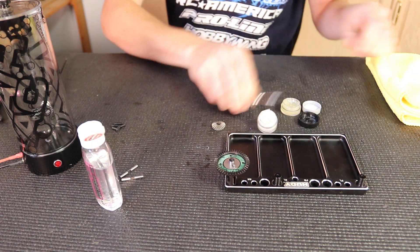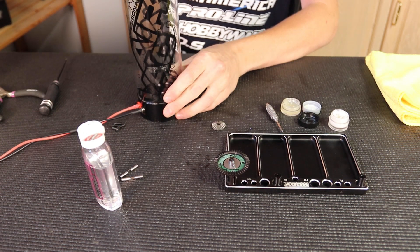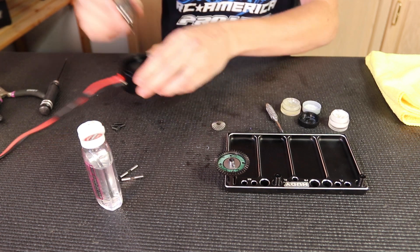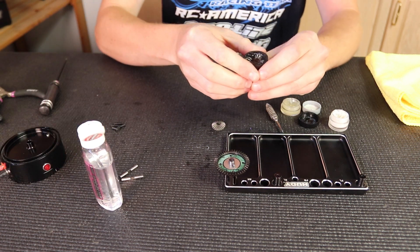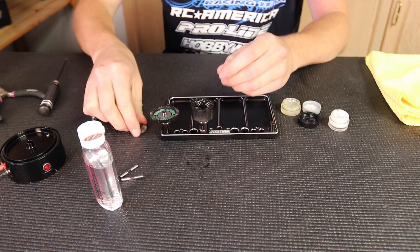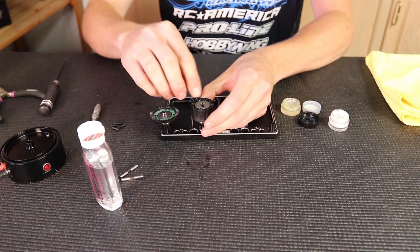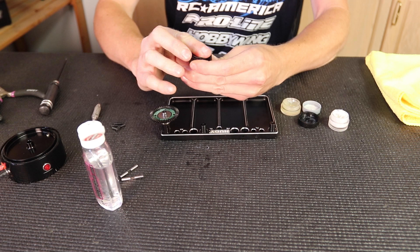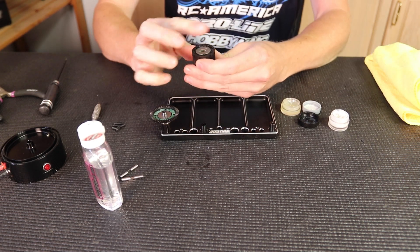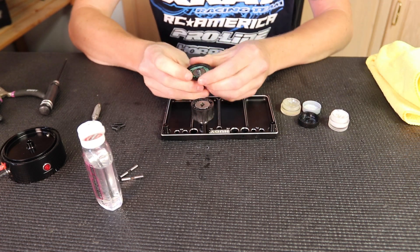Now my diff should be ready to go. The air should be out — and remember, if you run really thick oil it's going to take a little longer for the bubbles to come out, so take that into account. I'll place the gear on top and just turn it around a little bit to make sure it's set in there properly. I'm going to wipe off the top so it doesn't have too much oil in it. I'll just hold the diff steady and wipe off a couple times to make sure there's no extra oil.